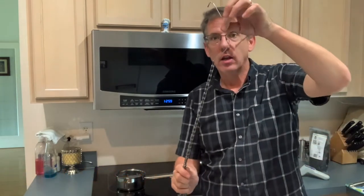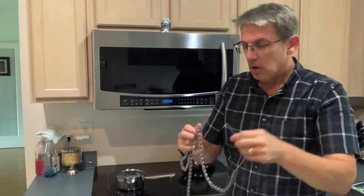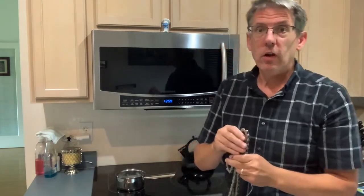The first thing you're going to need is a way to hang your chain. I made this super hanger out of a spoke. There are really good videos on how to do this.